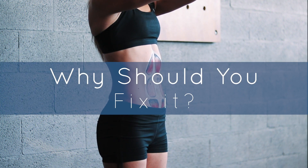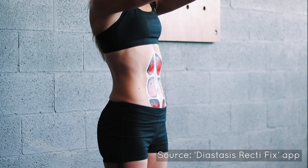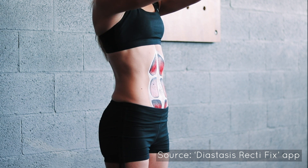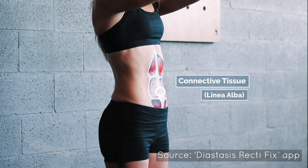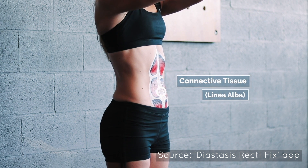Why do you want to solve your diastasis recti? Probably you want to get rid of your mommy tummy or the bloating of your stomach. But apart from aesthetics, it has huge consequences for your physical health. When the fascia — the connective tissue between both sides of your rectus abdominis — is weakened, it allows the belly to dome out.